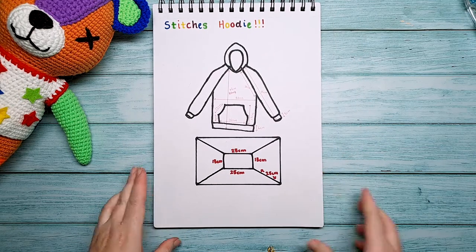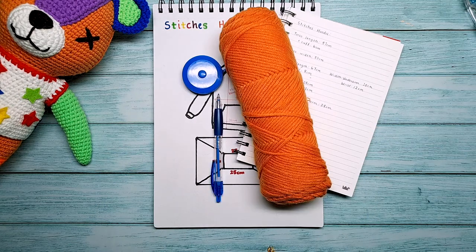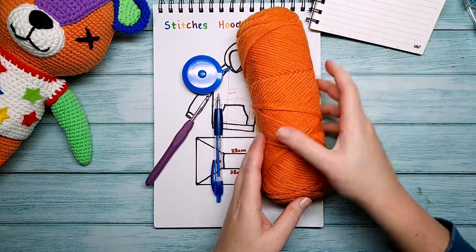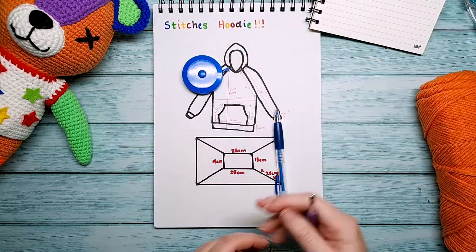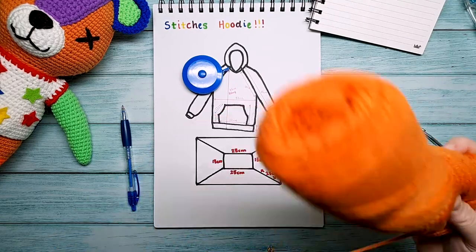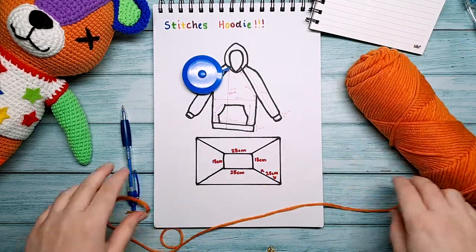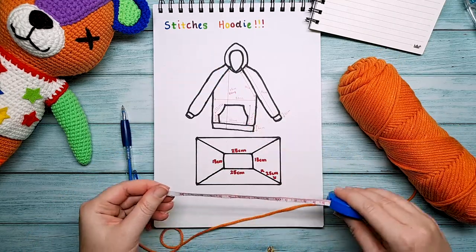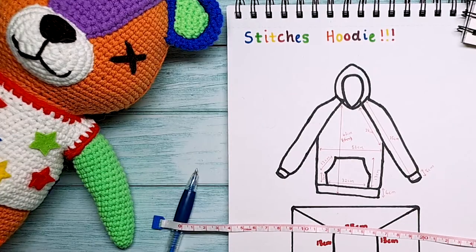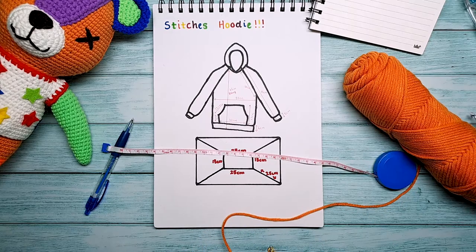It was almost time to start crocheting. Initially I was just going to wing it, but ultimately I thought it would be best to do some quick calculations and a bit of experimenting to find out what the ideal number for my foundation chain was going to be, as well as what round one of my pattern would look like. I was sure this was going to save me some time later on. Spoilers — I was wrong. But I didn't know that yet.